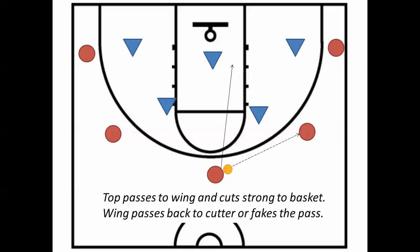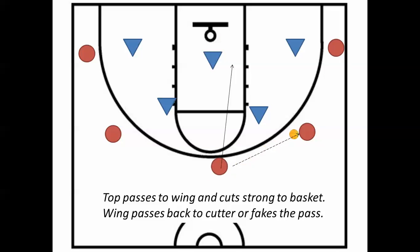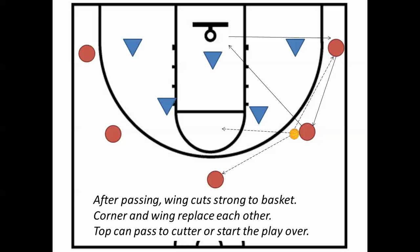Here's the drive. If the wing keeps the ball, here's the rotation with the pass options — the other option being to the corner. When that wing does pass the ball, she is going to cut strong to the basket, and the corner is going to fill the spot she vacated. Whoever gets the ball, when she cuts to the basket, you're going to look to pass that ball back to her for an easy play at the rim. She could pass to any of those spots, and they're going to fill each other's vacancies.